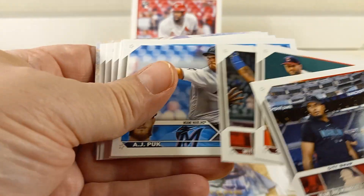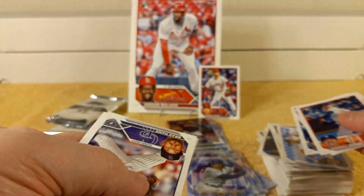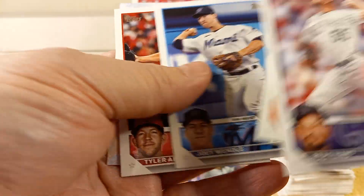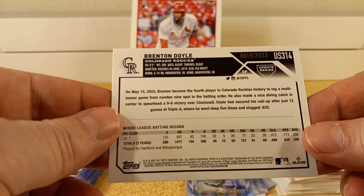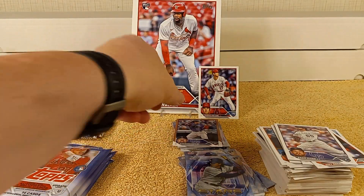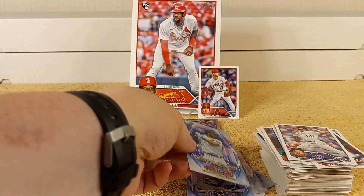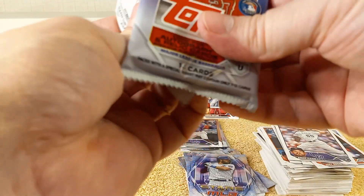Kansas City actually did a walk-off but they didn't have a very good year — 106 losses. Wonder if Greinke will be back and how to help Bobby Witt Jr. — don't they have any other people on their team? We have a gold parallel of Brenton Doyle, number 819 out of 2023. Boom! And then Dansby Swanson — strange Cubs uniform for him.